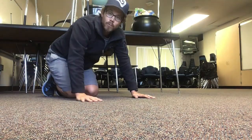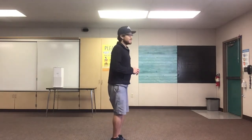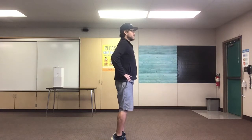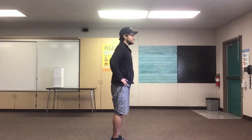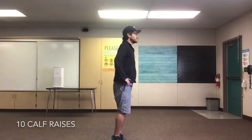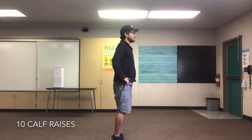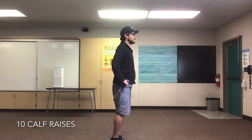Let's stand back up and we'll finish our exercises. We're gonna do 10 calf raises — stand up, get up on your tippy toes, and come back down. Are we ready? Set, go! 1, 2, 3, 4, 5, 6, 7, 8, 9, 10!